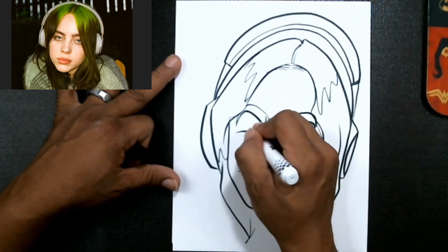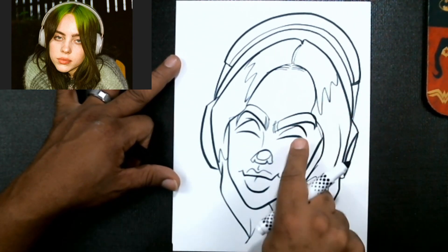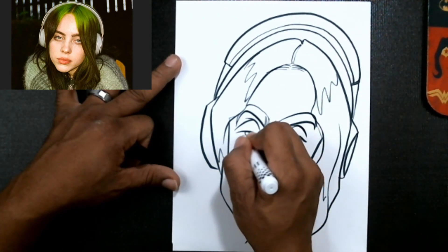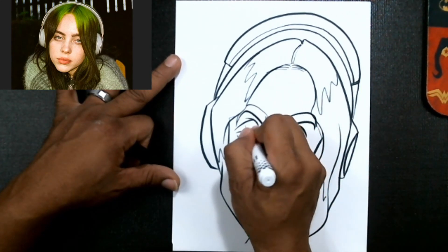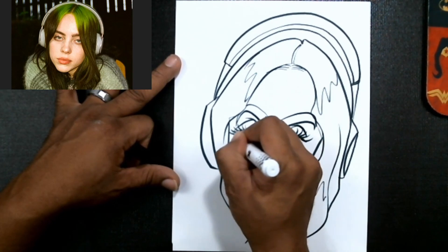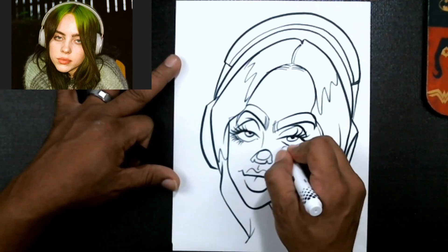We'll draw her lips just like so. Now let's draw the bridge of the nose, and then draw that eye shape. She has very sleepy eyes, so you want a lot of eyelid — then a little bit of eye in there. You want a decent amount but a light line at the bottom, then some nice long lashes on the bottom.